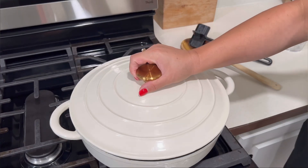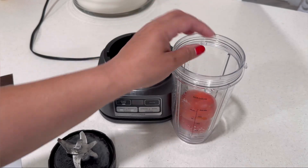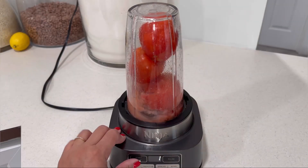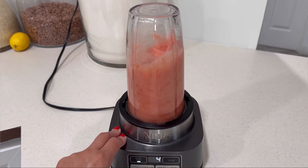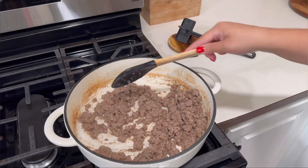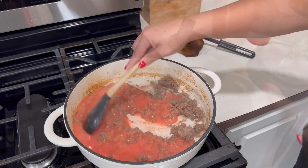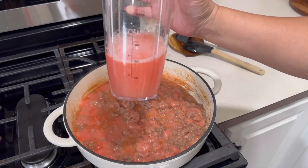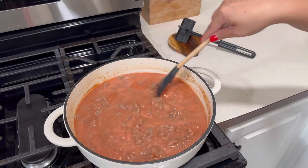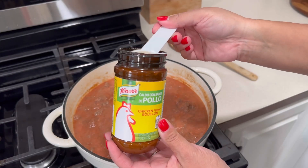I'm gonna blend up three tomatoes — no extra onion or garlic since we already mixed that and it's cooking with the meat. I move the lid; it's dried up, which is what we want. I add my three blended tomatoes, eight ounces of water, and about a tablespoon of Norpollo seasoning.